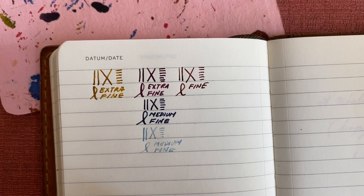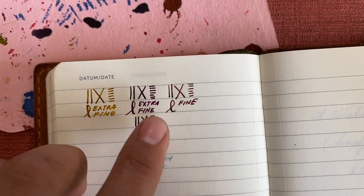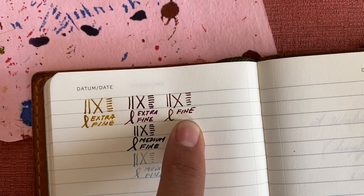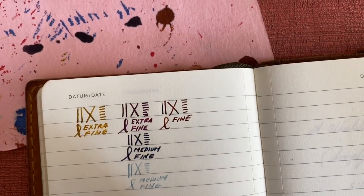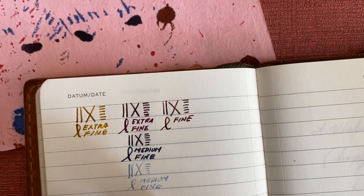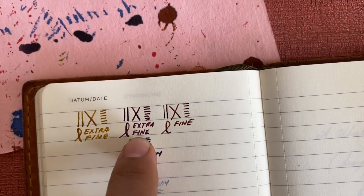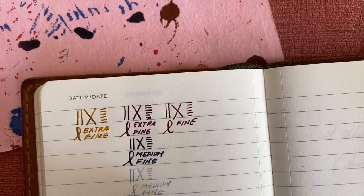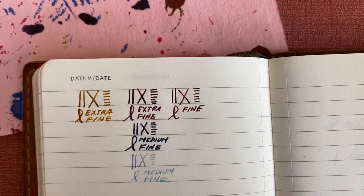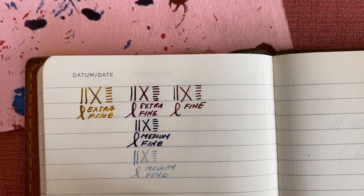Here they all are in comparison to each other. As you can see, the Pelican is the fattest line, followed by the Sailor extra fine, and then the Kaweco fine is even thinner than the rest of these, which is funny to me because the medium fines you would think would be fatter, yet the extra fine you would think would be considerably finer. It is interesting variance in how these nibs have been constructed or tuned.